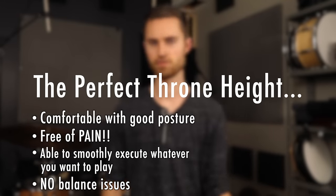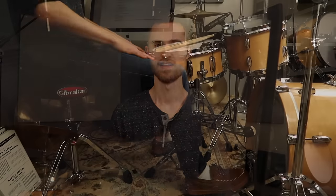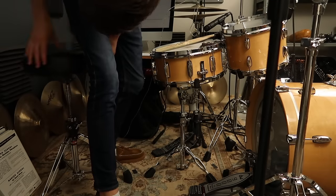As long as you feel relaxed, feel balanced, you're able to play the technique you want with no back pain — that's your perfect drum stool height. Now how do you get there? It can take a little bit of time; you just have to experiment. Start with that ratio, then make adjustments according to your technique and think about all those variables — how sitting higher affects how far back you want to be and how heel down affects everything. Think through it so you can get there more quickly.